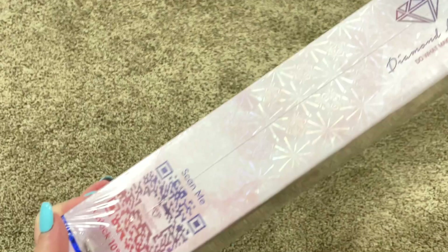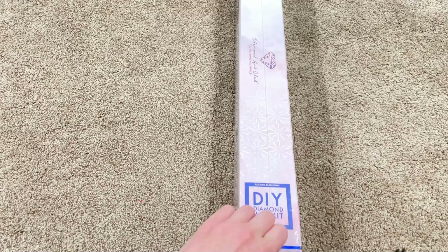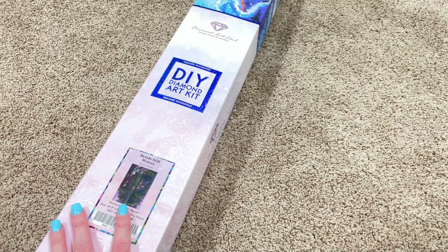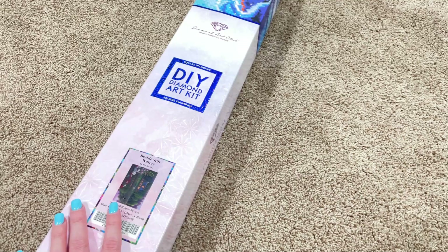I'll give you a little look over the box on the back where we have some information about diamond painting and the kit contents. On the side, you have a QR code that you can scan for 10% off. This kit is going to release on Saturday, June 11th, and that'll be at 9 a.m. Pacific time or 12 p.m. Eastern time for Diamond and Ruby level rewards members. For general access, it'll be 9:30 Pacific time or 12:30 Eastern time.